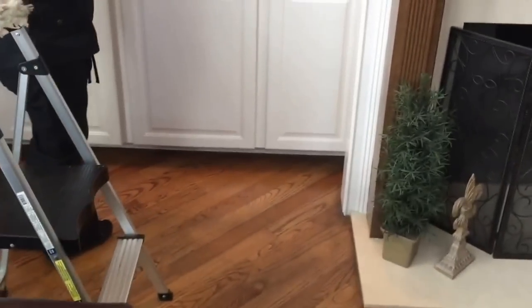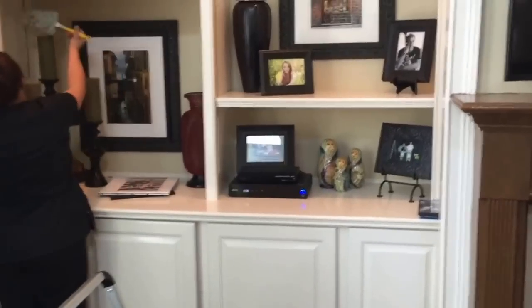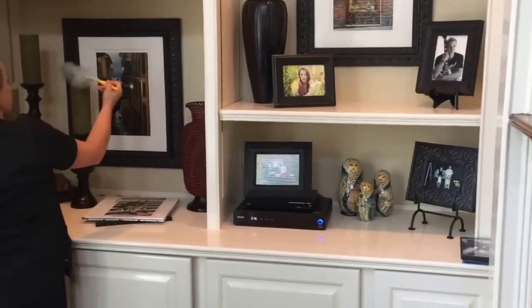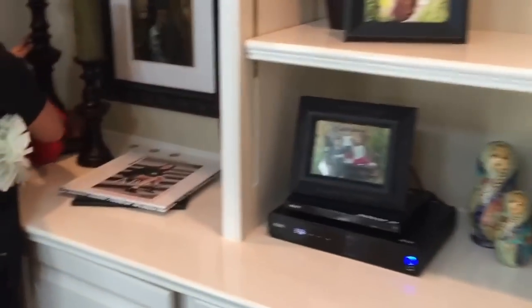The common question from new cleaners is: what do we clean, what do we touch? The answer is everything. As you move around, you're touching everything, you're dusting everything. It is a combination of Swiffer and rag.